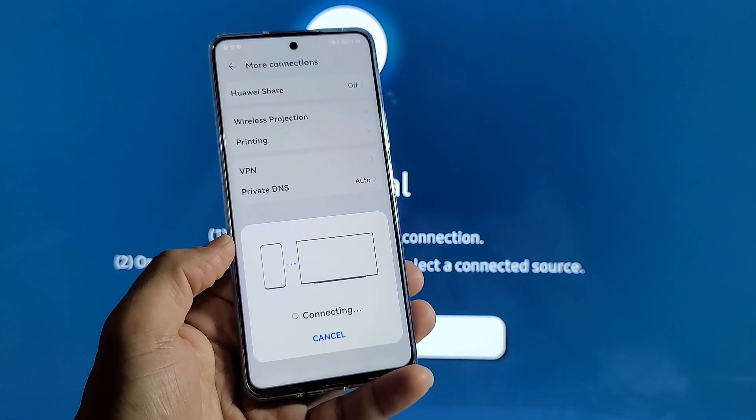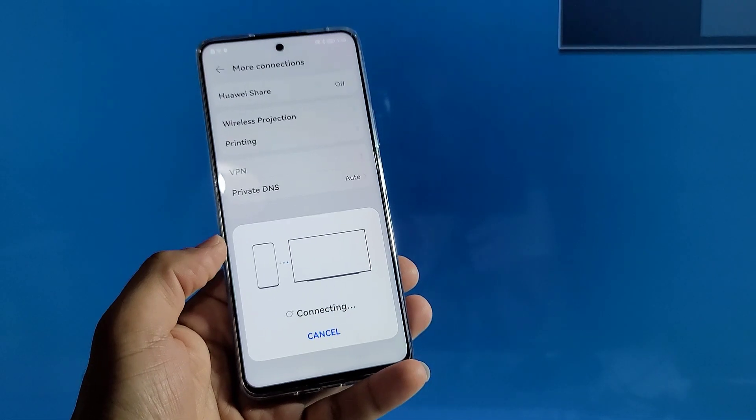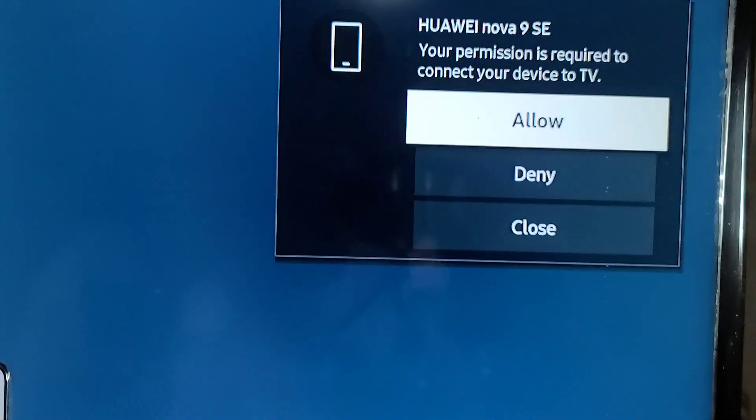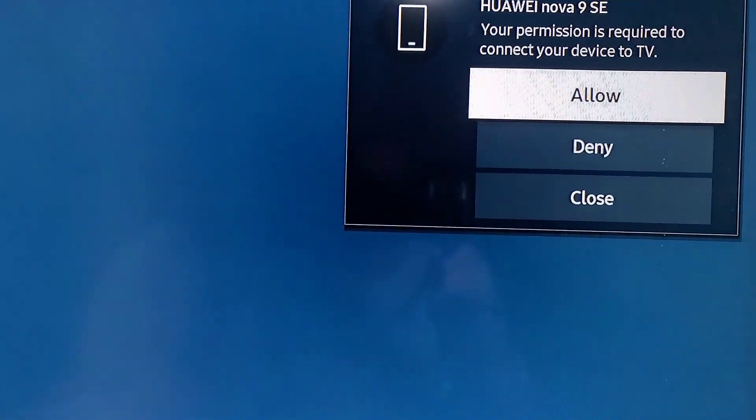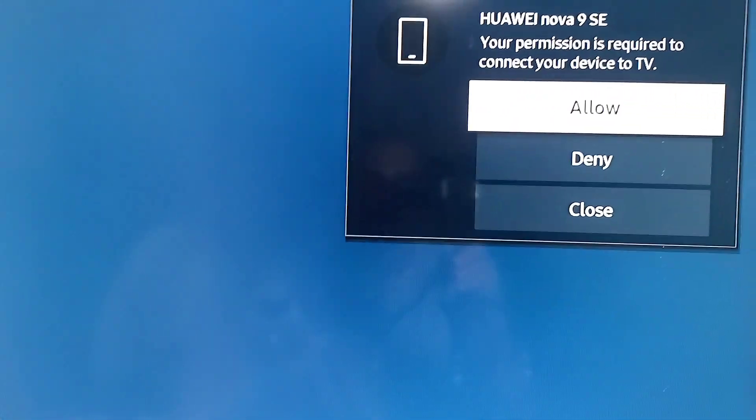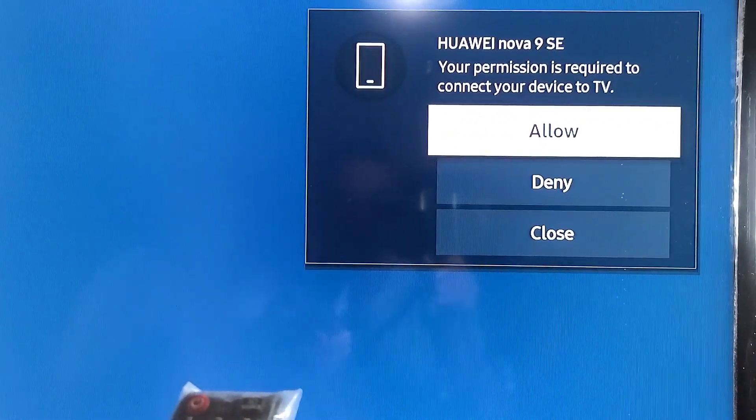Select the TV one time — it'll say 'Connecting.' While it's doing that, pay attention to the top right of your Samsung TV. You'll see an 'Allow or Deny' prompt. You want to select 'Allow' using your remote — just press OK.